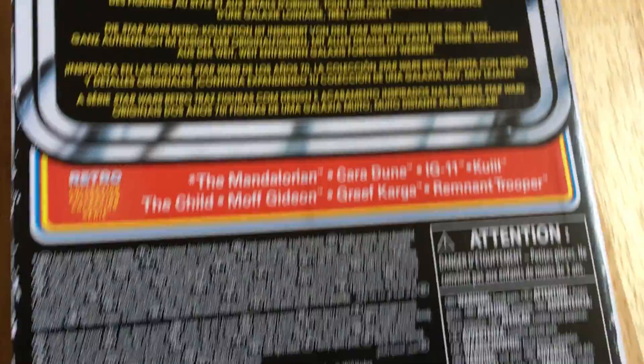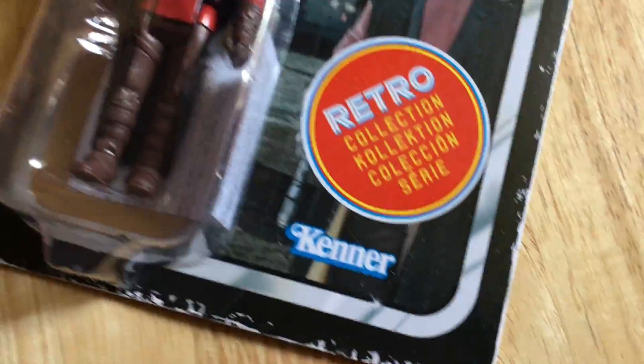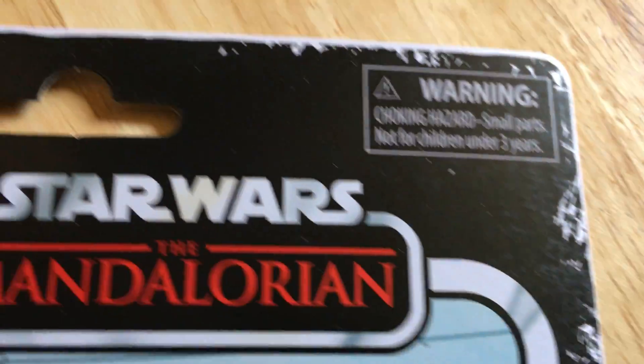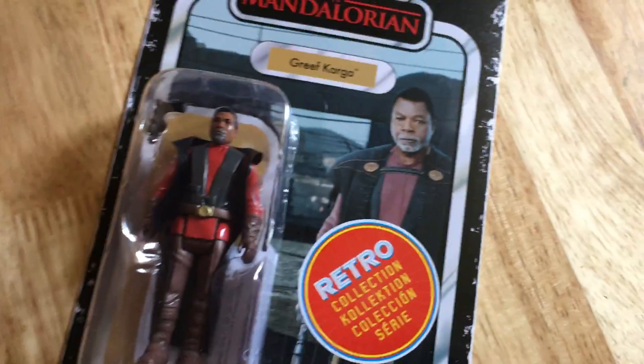The back of the card is pretty bland, obviously it's got the sticker. Not bad at all. Okay, cheers.